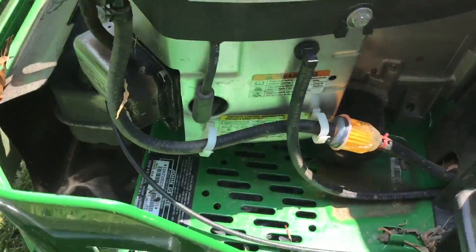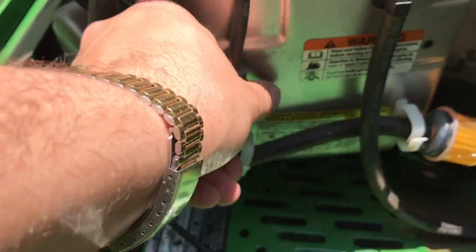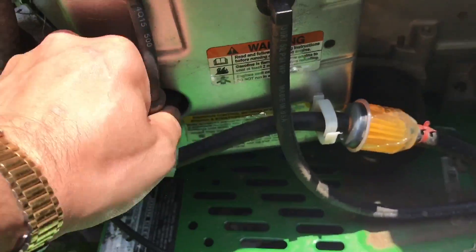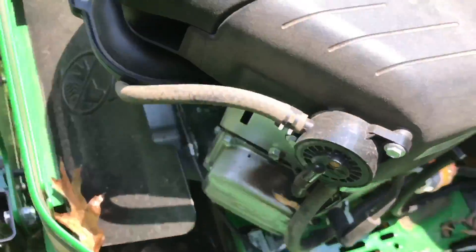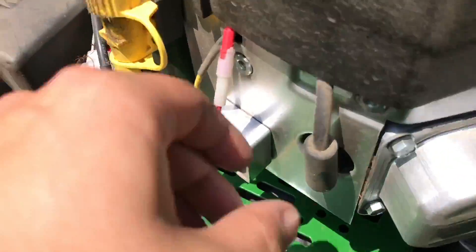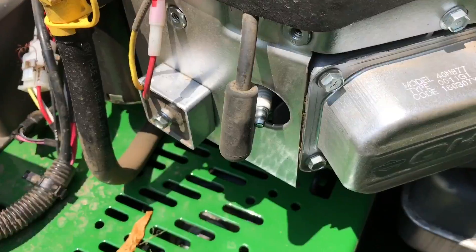So we can remove the spark plug — very simple to do. It's right here. Okay, perfect. That's one. And there's two.